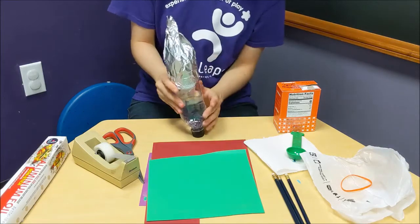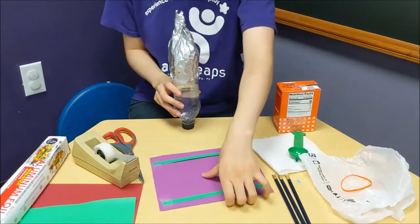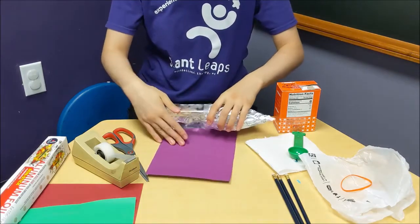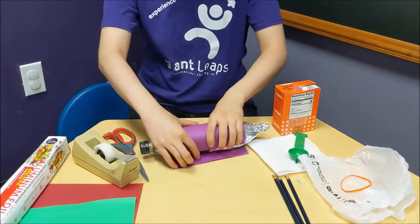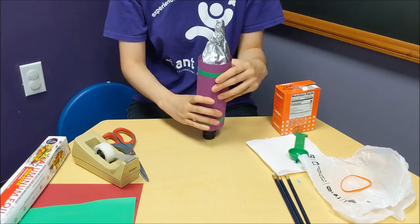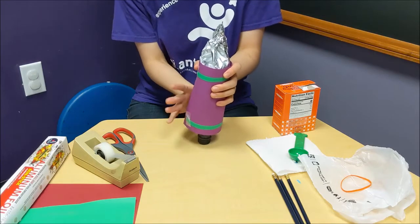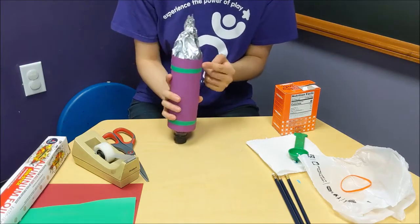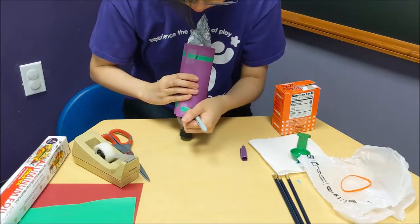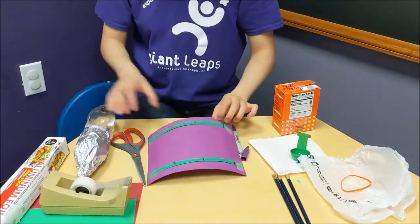Now we want to make the side of the rocket pretty, so we're going to cover it with construction paper. I've already cut out my pattern. I'll go ahead and roll my rocket on top of it, and now I've got a pretty covering. I'll tape that, but before I tape it securely to the bottle, I'm going to mark the three corners.